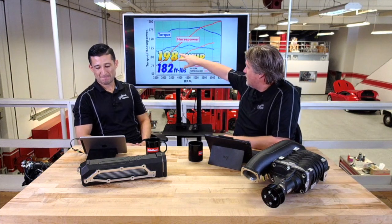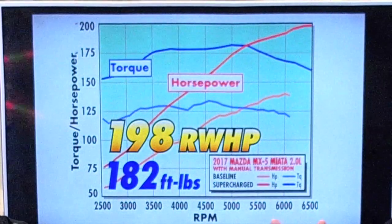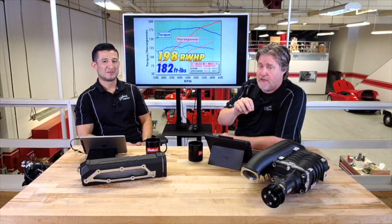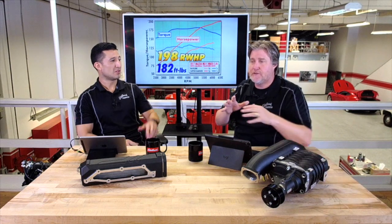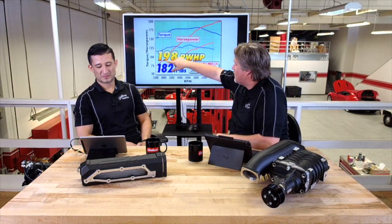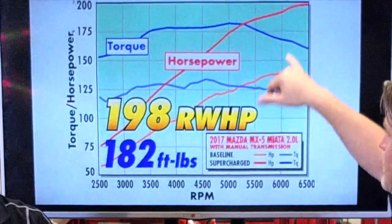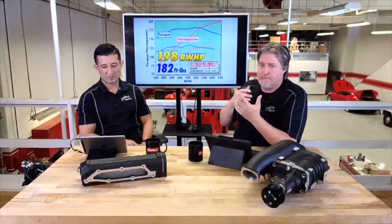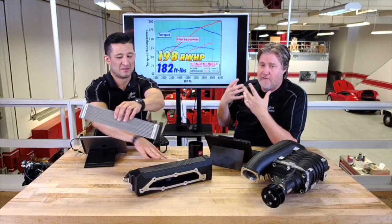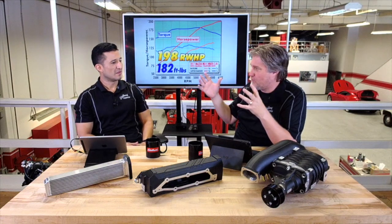You can see in the dyno graph here — the stock numbers are down here and the improved numbers are up here. We have a full team of calibration engineers who spend a lot of time on the calibration, not just for efficiency or max power, but for drivability. Look how smooth the torque and horsepower curves are. With stock, you've got some dips — it gets a little weird in some spots. That's what we mean by drivability — we take that stock tune and work all those kinks out, making a nice smooth power band.